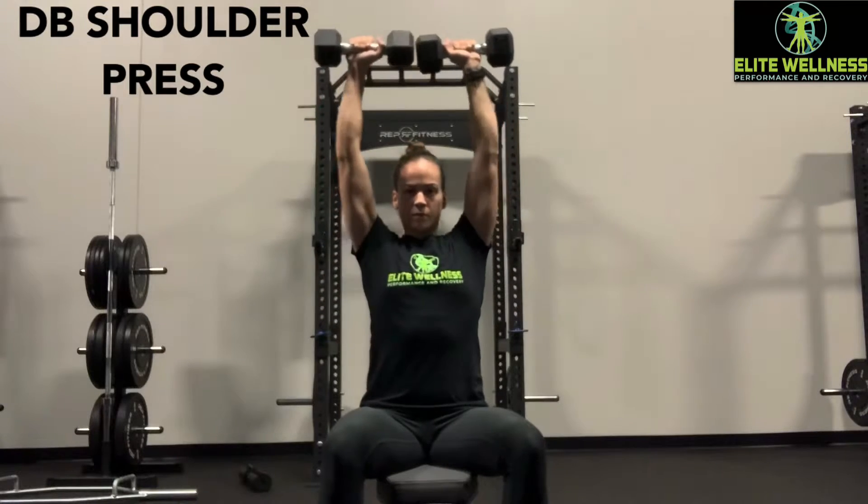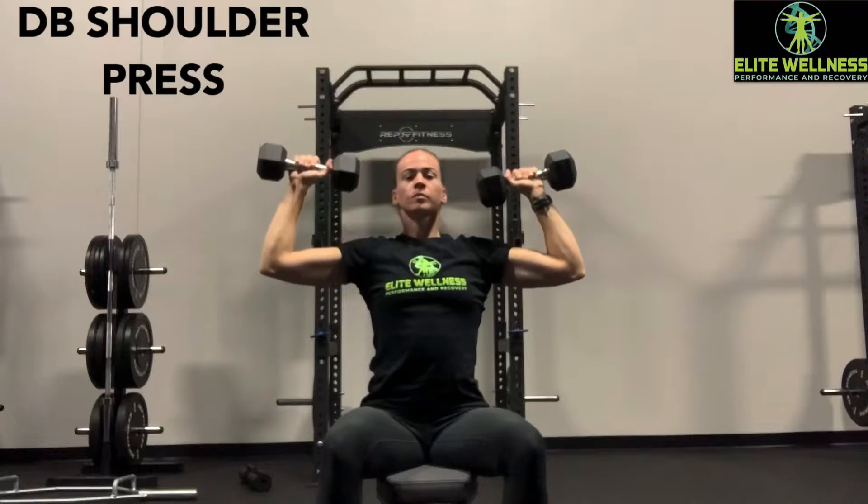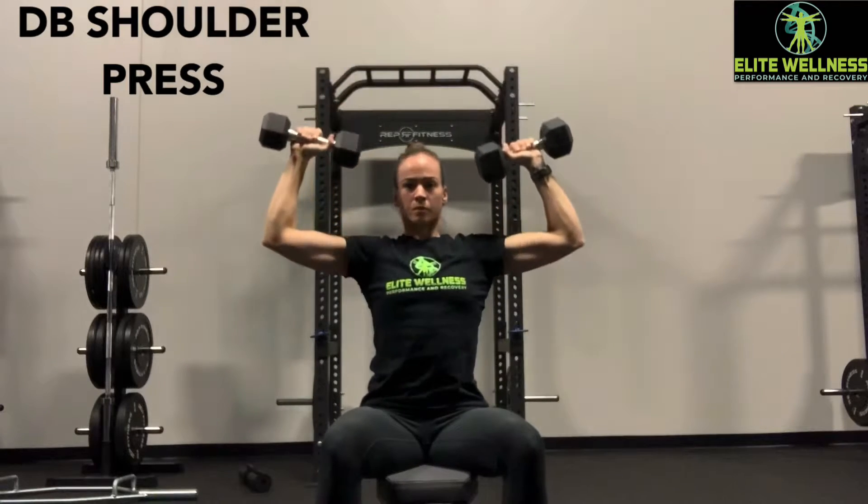Here we have the traditional dumbbell shoulder press. If you notice, I try to go roughly to around a 90 degree angle with my elbows.